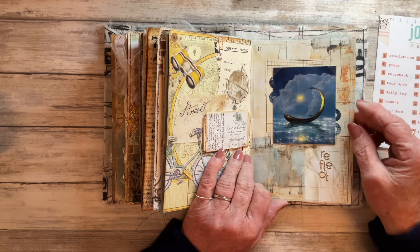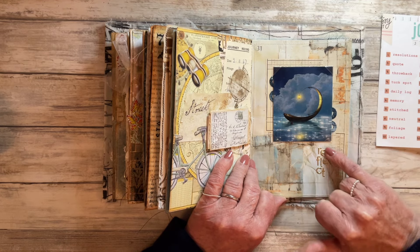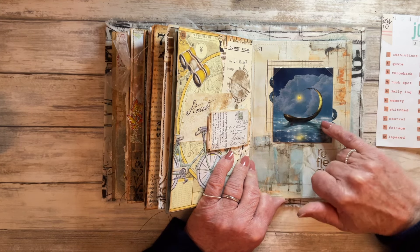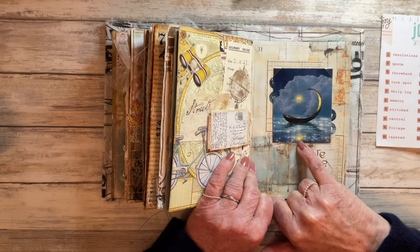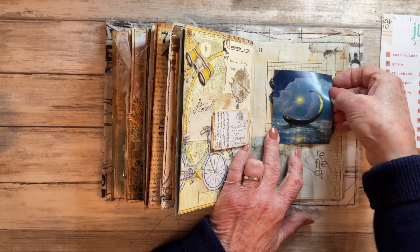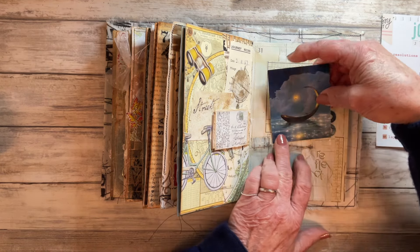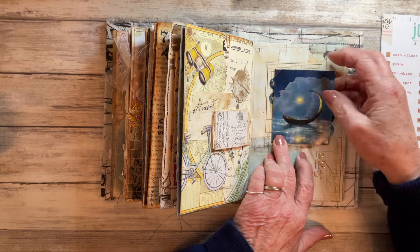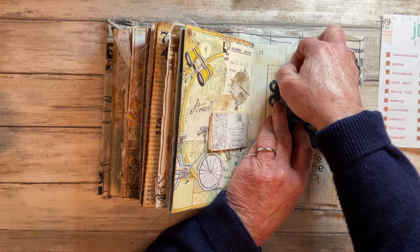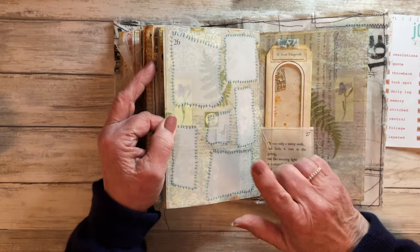Prompt number thirty-one was Reflect - I've used the word 'reflect' die cut out of some gold mirror board, and this image has a little lantern on a boat which reflects in the water as well as the stars reflecting in the water. I've used invisible photo corners to create a hidden journaling spot - so there you go, a little collage there. As I say, a little hidden journaling spot there.